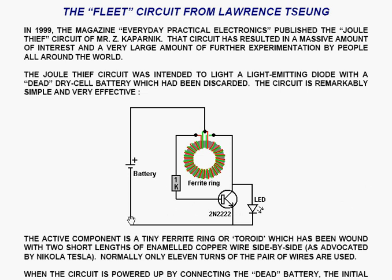The circuit is shown here. You have the dead battery powering a ferrite ring which is wound with just 11 turns of two wires in a pair, side by side. The start of one wire is connected to the end of the other wire and connected to the plus of the battery. The other wires go through a 1K resistor to the base of a transistor, and the other one goes directly to the collector of the transistor.